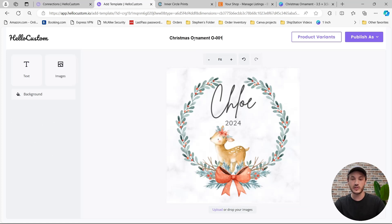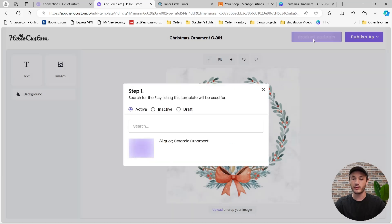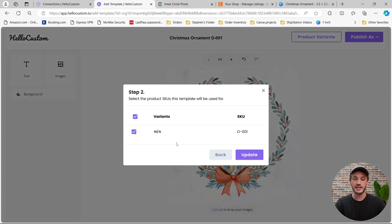HoloCustom was able to take this PDF and convert it back into an editable template. The first thing you need to do to create a template inside HoloCustom is to give it a title — this is for internal purposes only, for example: Christmas Ornament and then the SKU. The second thing is to tell HoloCustom what product on Etsy this graphic belongs to. Click onto Product Variants, where HoloCustom will grab all of your products from Etsy sorted by active, inactive, or draft. Click onto the product and it will pull in the SKUs — leave all the SKUs associated to this graphic checked, so HoloCustom knows when this SKU sells on Etsy to use this graphic. Click on Update.